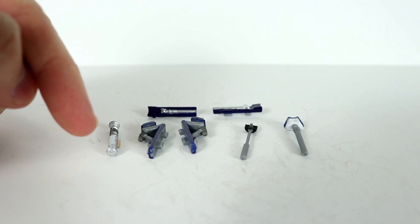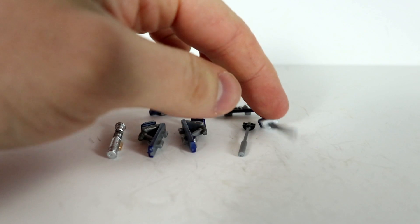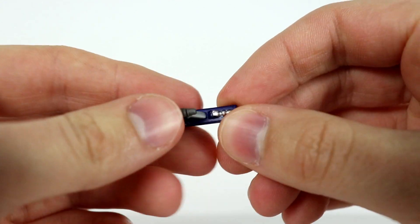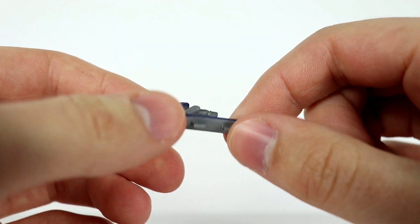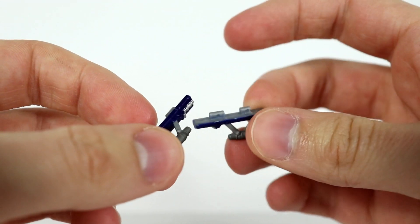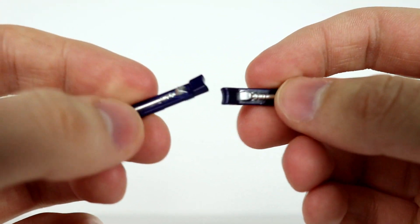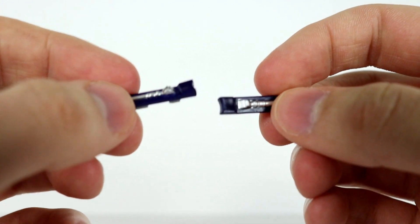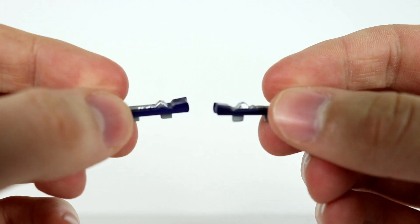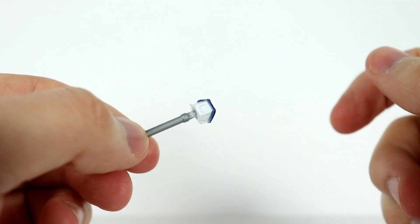Speaking of the accessories, here they are: we have Luke's lightsaber hilt from Return of the Jedi, two jet pack leg options, and two standard leg options, plus the radar dish and the eye viewfinder piece. Starting with the jet pack pieces, they're blue and gray plastic with a little bit of silver, which looks really nice. R2-D2 uses his jet pack attachments in the prequels and also plenty of times during the Clone Wars. The standard leg options just cover up the hole — they peg right in and out.